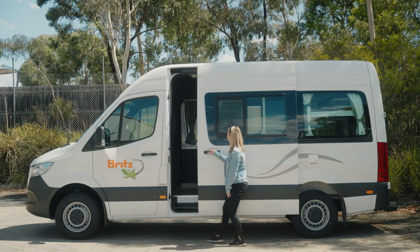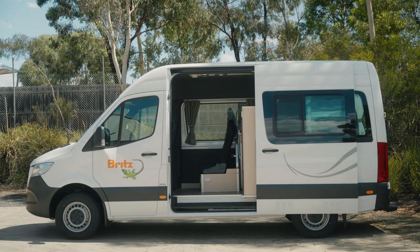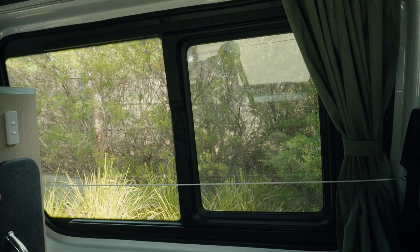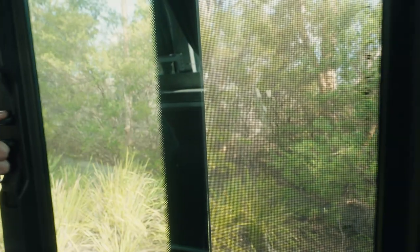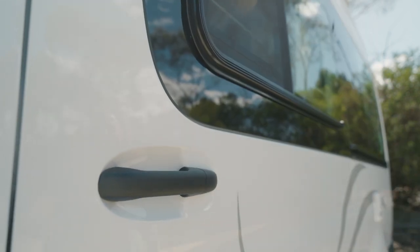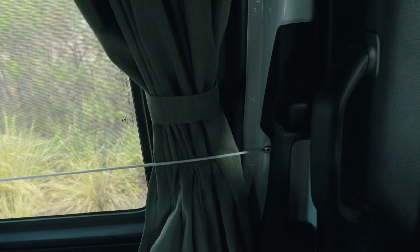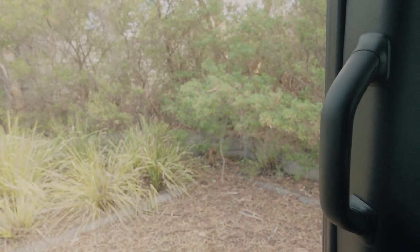On the sliding door is a functioning window with a fly screen to let the fresh air in. The window is opened and closed from the inside of the camper — push the clips in, hold and slide the window open or closed. When closing the sliding door, ensure you use some force to close it properly. To open or close the sliding door from the inside, press the lever on the handle in and then slide with some force.